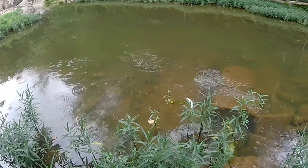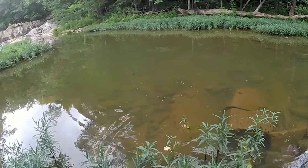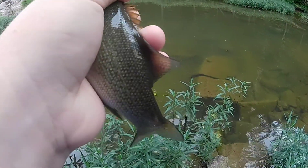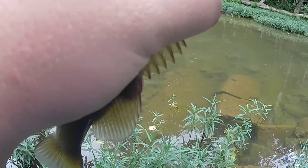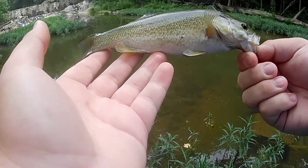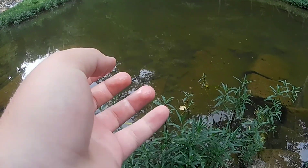Got another one! It's a little bit better smallmouth right there. Put him back and hopefully catch another one.